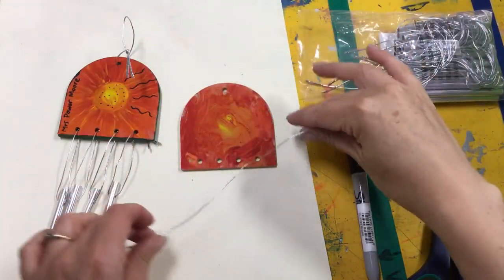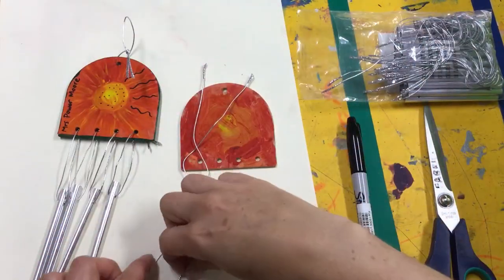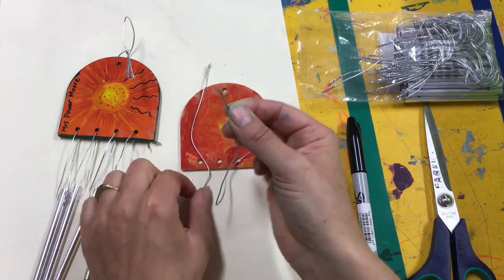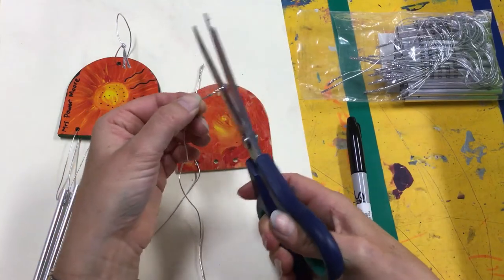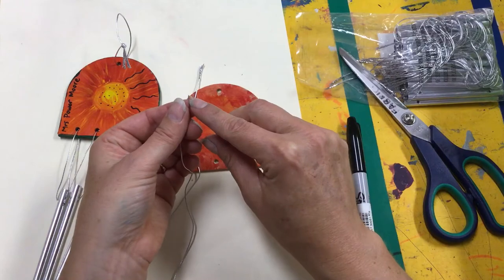When we're tying our strings on, the strings are already cut into length for you. But can you see the end of it is a little bit frayed? It's a bit fuzzy. That's going to make it quite hard to get through the holes. So what you need to do is with a pair of scissors is just cut it back to where it's not fuzzy or frayed anymore.